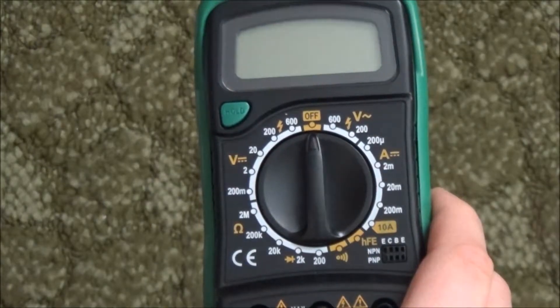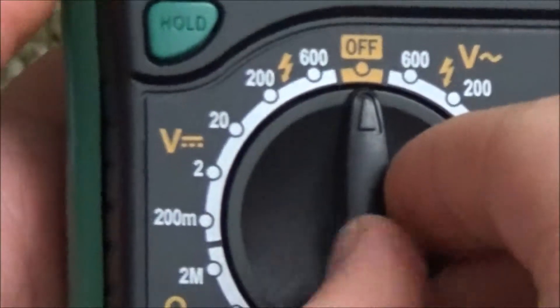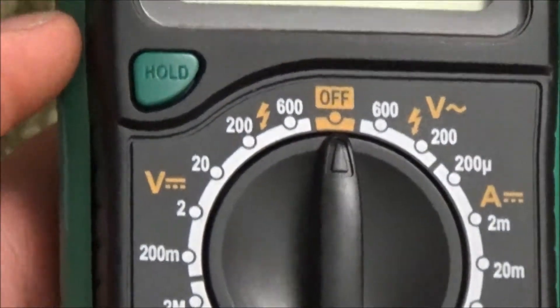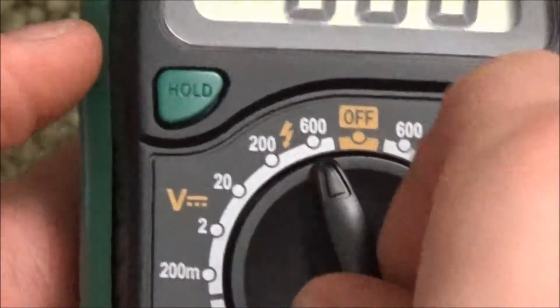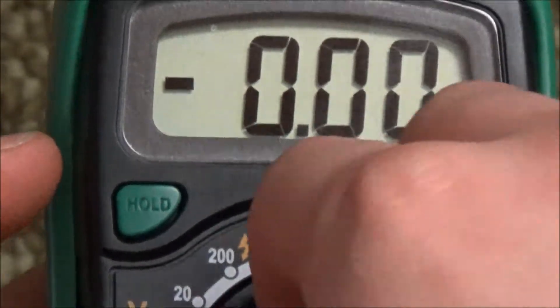This meter goes for $10 to $20, so don't expect much. It has a manual range switch which takes some time to figure out, so if that's a problem for you, look at different meters that have auto ranging. This meter is using old technology.